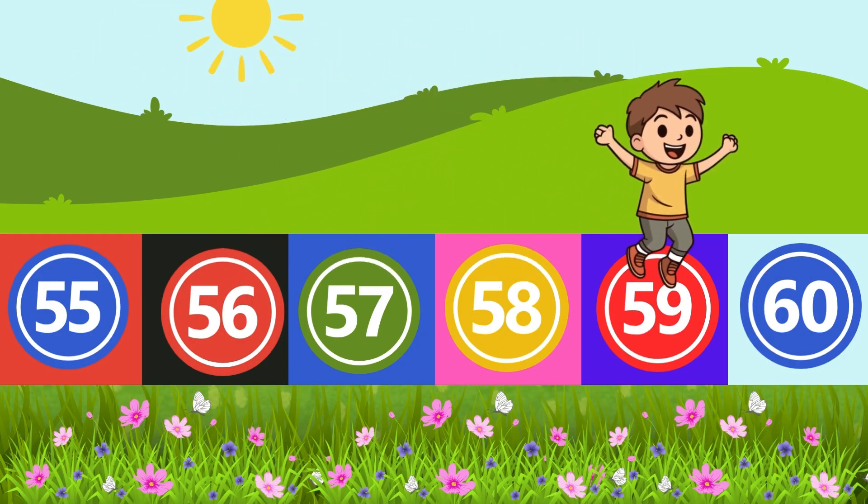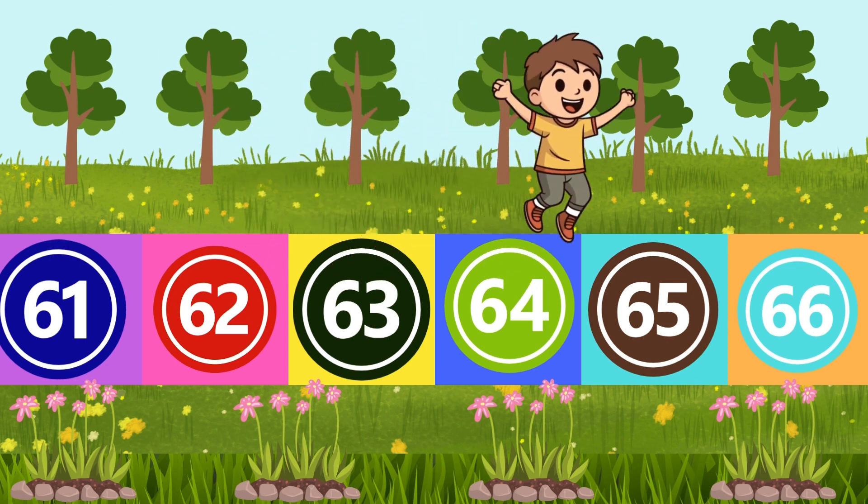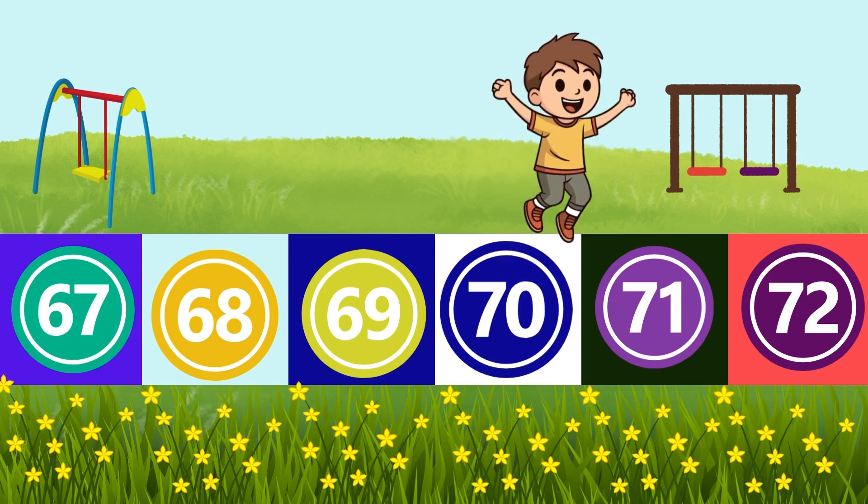56, 57, 58, 59, 60, 61, 62, 63, 64, 65, 66, 67, 68, 69, 70, 71.